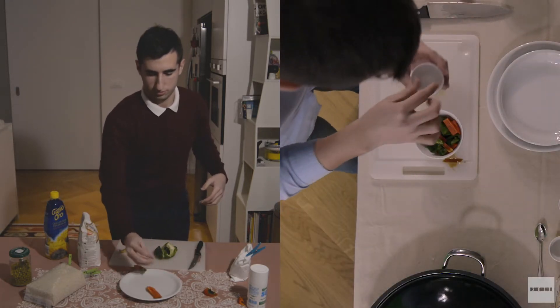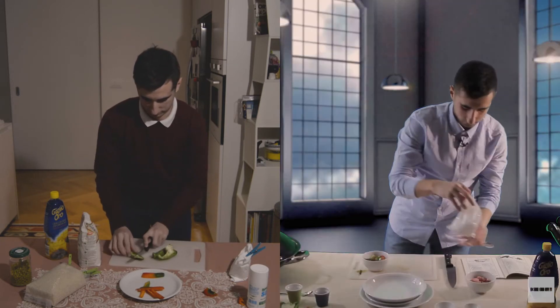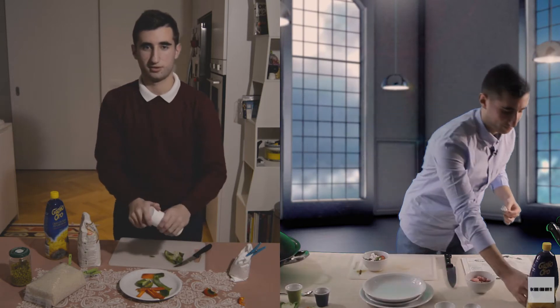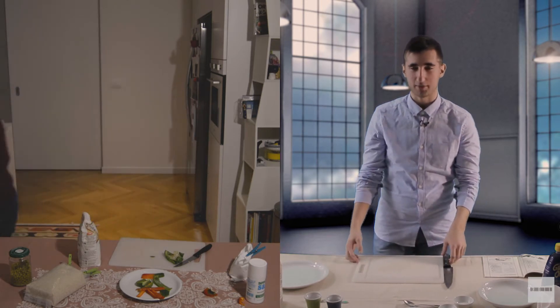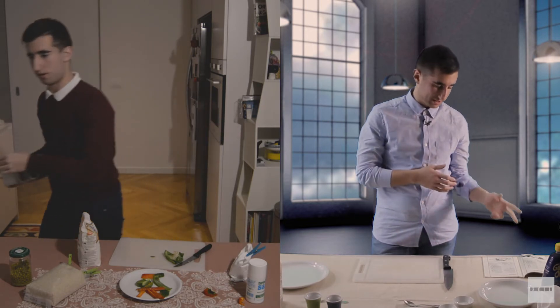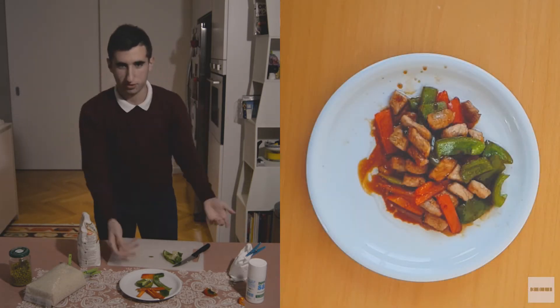Un pizzico di sale. Dopo aver fritto per due minuti la carne nel wok, con l'olio di semi riscaldato in precedenza, si toglie la carne. Si fa soffriggere il peperoncino assieme ai peperoni con un po' di sale. Dopo 40 secondi si mette di nuovo la carne, dopo 10 secondi l'aceto e lo zucchero, e dopo altri 10 secondi il piatto è pronto.